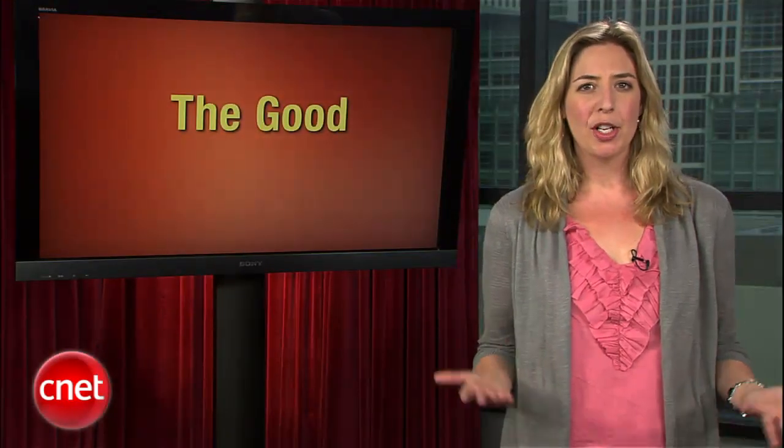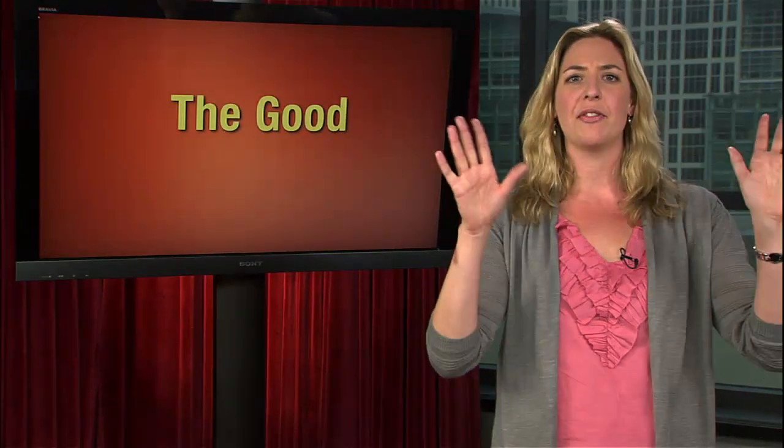T-Mobile has been enjoying great success with their line of Android phones, but these days it's all about 4G, even though the wireless companies are fighting about what exactly 4G means. For you, just think faster. Here's Bonnie Cha to explain how that all works on the MyTouch 4G.